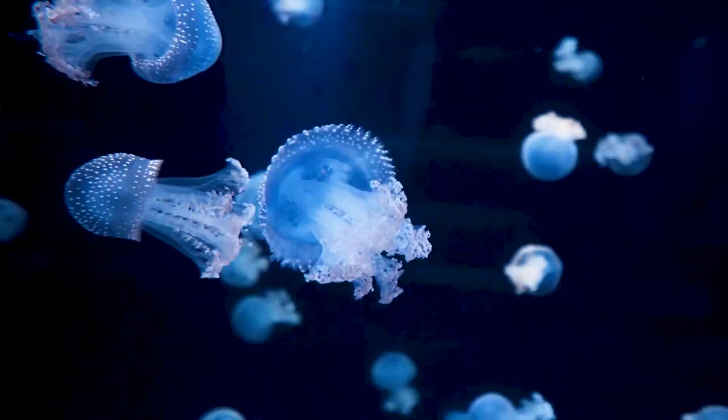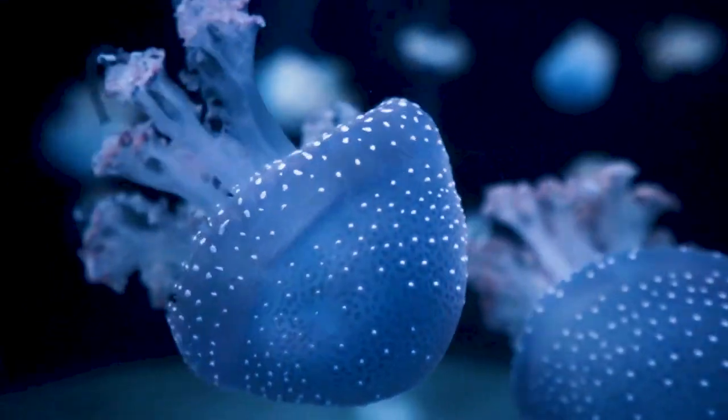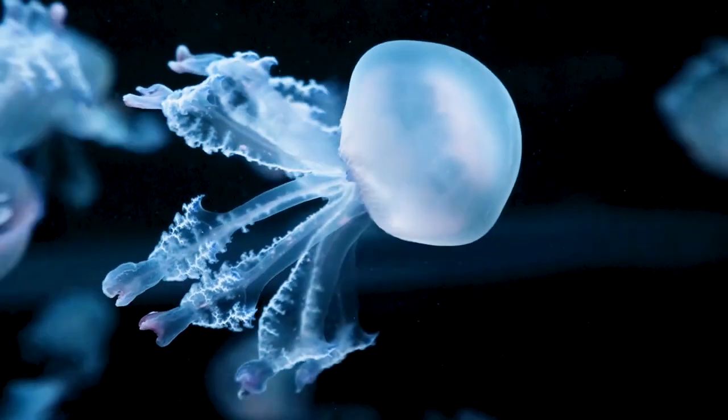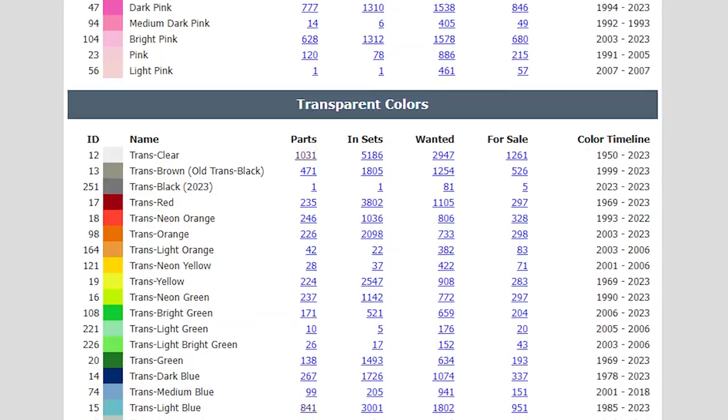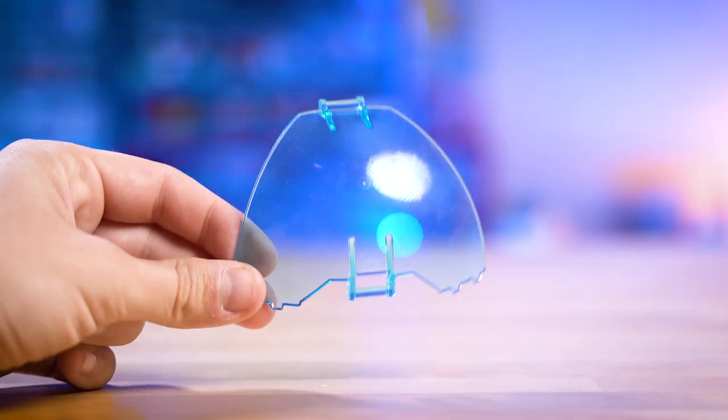But even with the rough idea of the top of the jellyfish figured out, there were a ton of challenges to overcome for this build. I wanted this jellyfish to look as lifelike as possible while not being based on any specific type or species. With that in mind, I decided to challenge myself to build this entirely using transparent pieces, specifically Translight Blue to match the color of those dome elements.